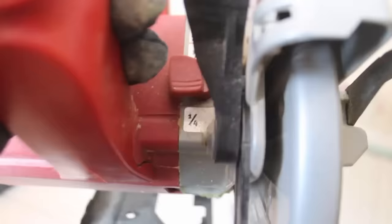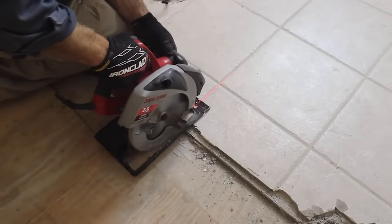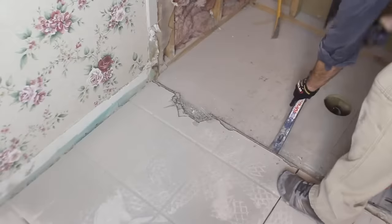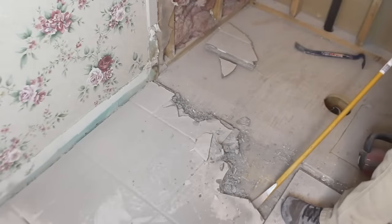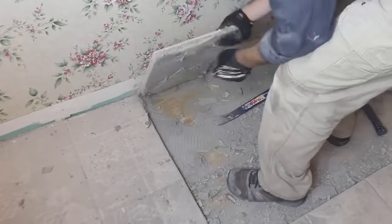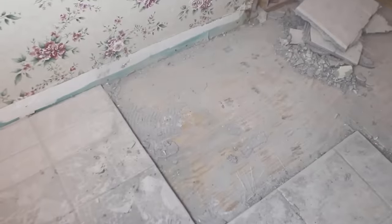This circular saw, equipped with a diamond blade and set to a quarter-inch thickness that matches the depth of the tile and the hardy backer, allows you to cut through the grout joints and make these pieces of tile into three-by-three sections that are easily removable using a long pry bar and a hammer. It's much faster to remove your tile this way than by using a hammer and a chisel, so strongly consider doing this — but wear a dust respirator at the same time.